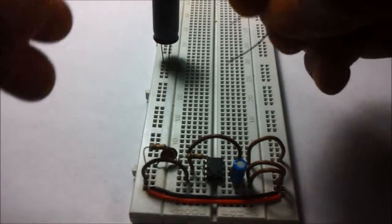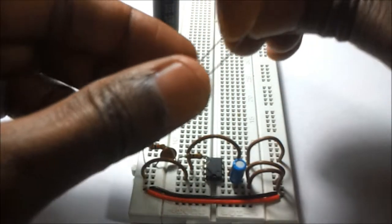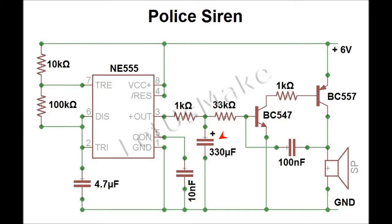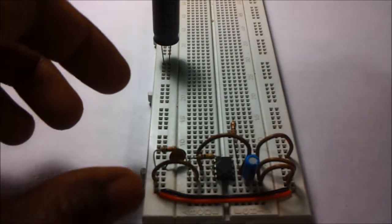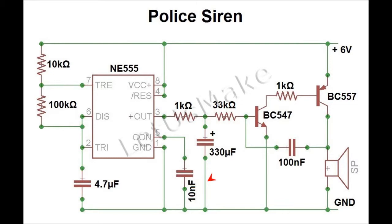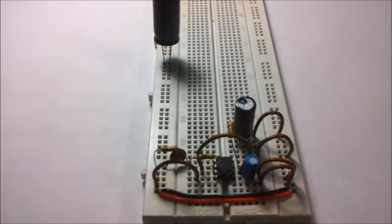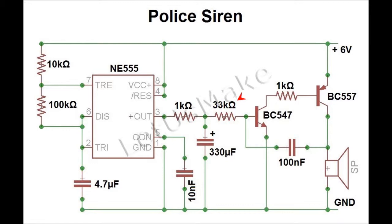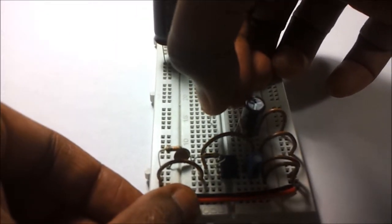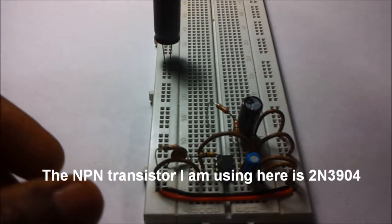The signal from the IC is taken out via a 1 kilo ohm resistor from pin number three. The positive leg of the 330 microfarad capacitor is now connected to the 1 kilo ohm resistor. The NPN transistor is now connected to the other end of the 33 kilo ohm resistor.